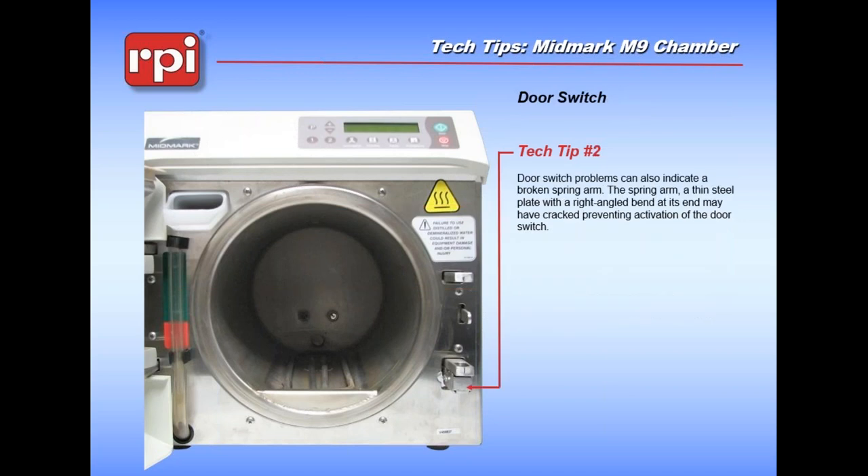Check number two for the door - the door switch. This is what determines whether your door is open or closed - that's how the machine knows. Those door switches are constantly getting exposed to steam. They do fail over time. Also, within this little bracket there is a plate of spring steel that actually activates the switch - it's got a little bend on the end of it. If your door switch will not work properly, first thing would be to replace it. But if that still doesn't solve it, that little bracket may have snapped and you can't actually activate the button on the top of the door switch. You want to keep an eye out for that one.